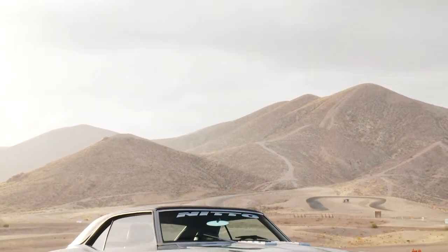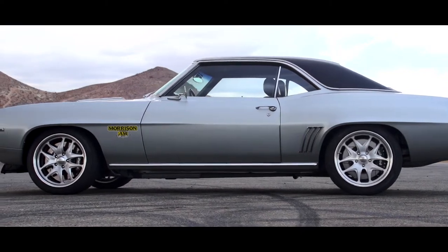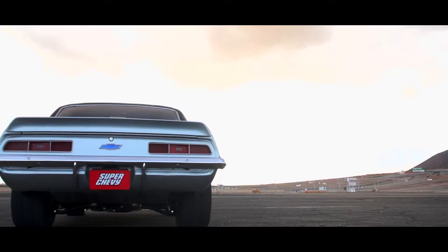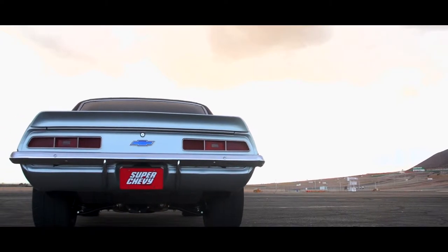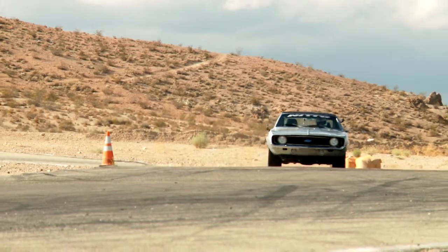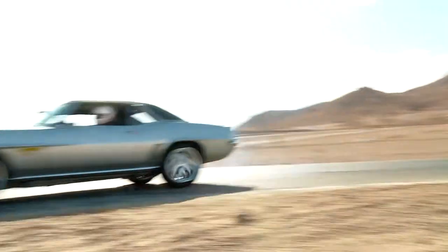Probably the biggest advantage of having an independent rear suspension is the fact that both tires can obviously move independently of one another, and it gives you a lot more comfortable ride than what a solid axle would. Not only that, we've engineered what's called a multi-link IRS that actually has some performance advantages over other styles of IRS — it lets you sort of steer the car into a corner a lot harder.